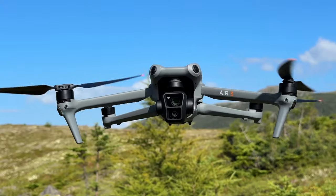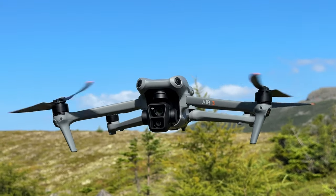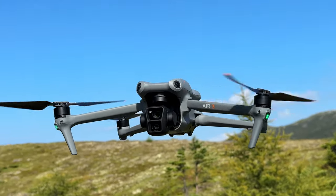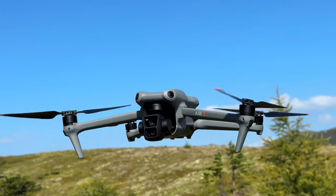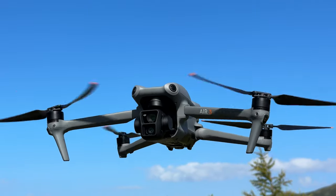Good day folks, Sean here from Air Photography. This is my 30-day review of the new DJI Air 3. It has been out for more than 30 days now, but I was a little delayed getting one for logistic reasons. I've been on the road all summer traveling, so it was difficult to get one to me. I'm filming this review in Newfoundland right now, and most of the footage I'm going to be showing in this review was filmed right here.